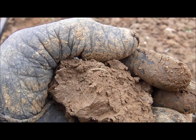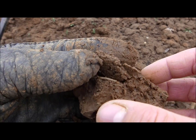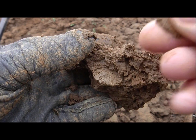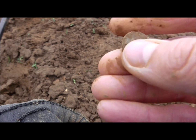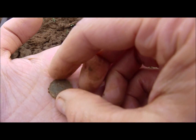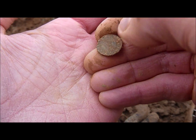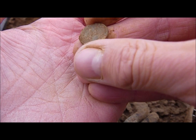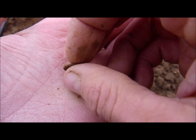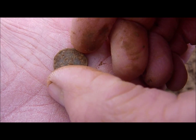I think I found a coin here — yes, it is a coin. Nothing special, but it is a coin from World War Two. On this side you should see the German eagle and a swastika, I think, but you can't see it right now.